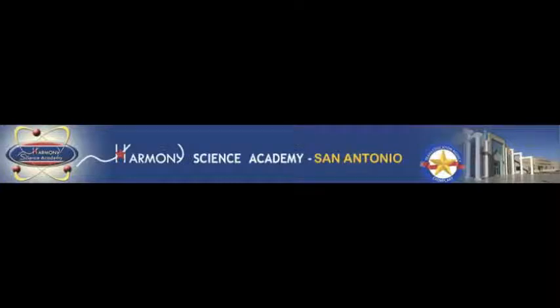Hi, I'm Yaman Shalaba and I go to Harmony Science Academy and today I'm going to explain about lactic acid fermentation, which is a biological process by which glucose, fructose and sucrose are converted into cellular energy and metabolite lactate.